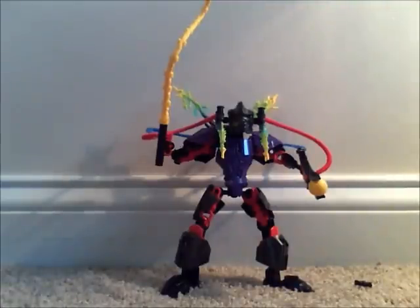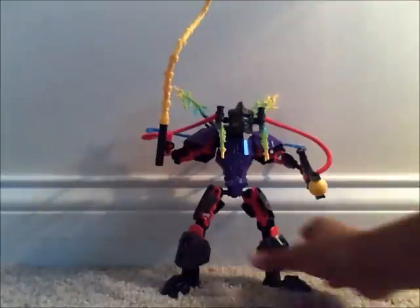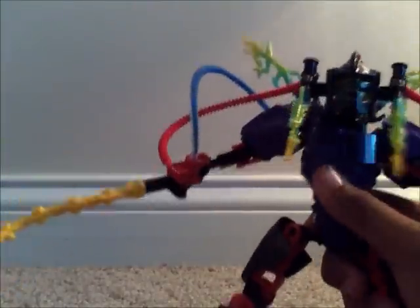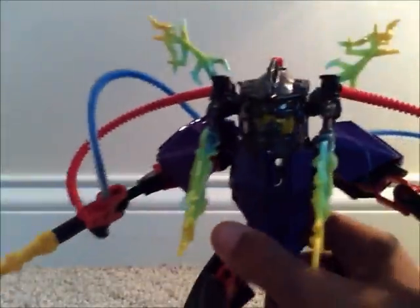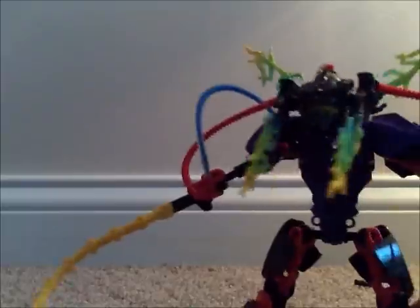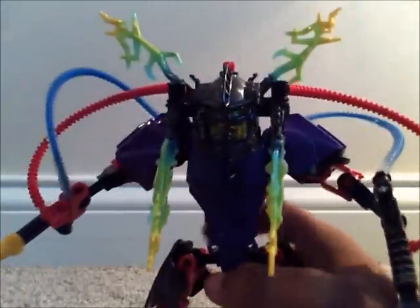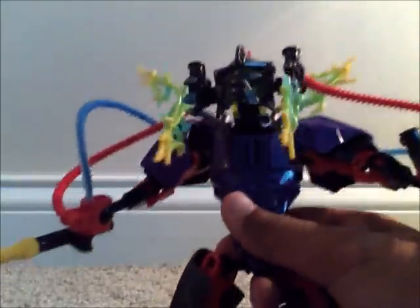Here we have Voltex all built up, and I actually have to say he's not that bad. The tooth is flying everywhere, which is kind of annoying — a bit of a nuisance — but he doesn't look too bad himself. Now, one thing I must say: this set is actually very unique in what they did with the head, with the electrics coming out and all that.